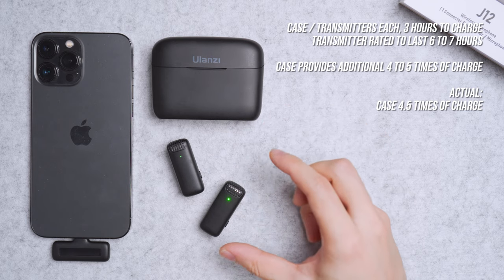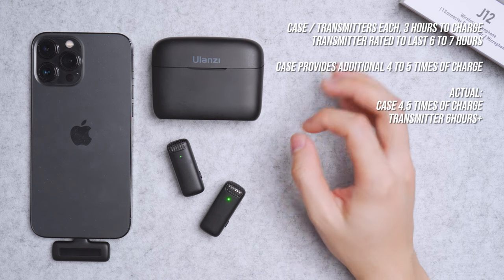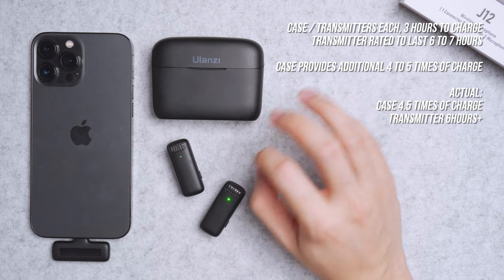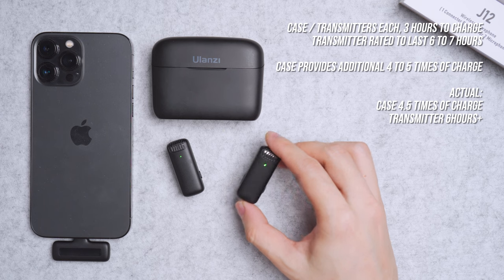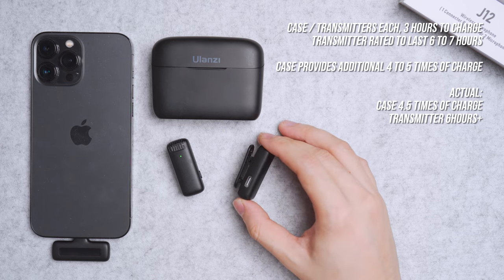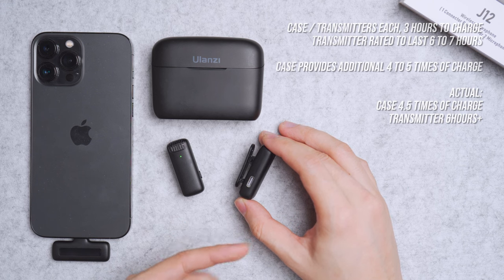The transmitter lasts up to six hours with no ANC in casual usage, which is long enough for a full vlogging session. If you don't want to carry the charging case, you can use the transmitter alone for six hours. And if you need more juice, you can always quick-charge it via Type-C.